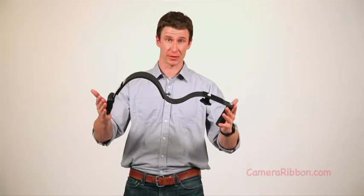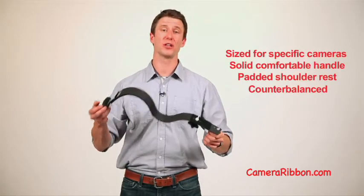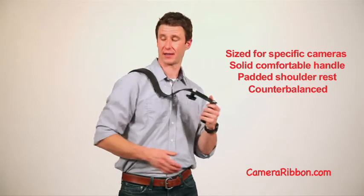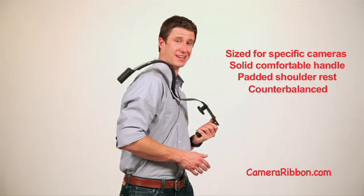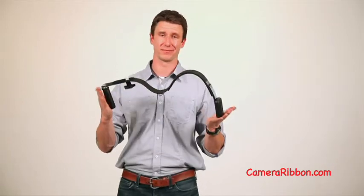The camera ribbon took a very different design approach from all the other rigs out there. It uses a simple but sturdy single aluminum piece for its shoulder rest. There's a great handle on the left side. It's got padding over your shoulder and a counterbalance on the back. The camera ribbon is easy to carry, easy to shoot, and the name — well, you get the idea.